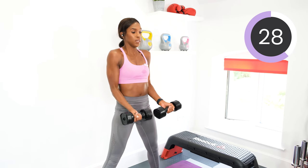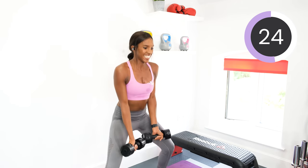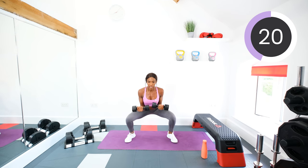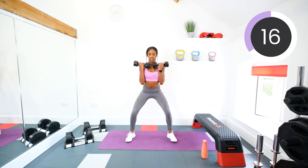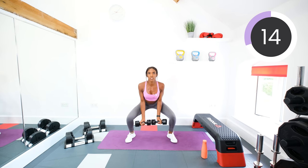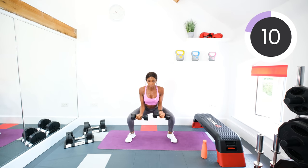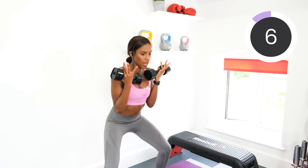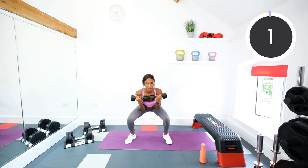Good. Ten seconds to go. Stand up. Squeeze, squeeze. Curl. Three, two, one. And rest.